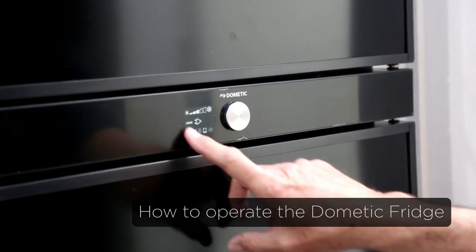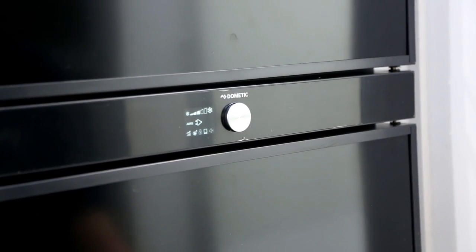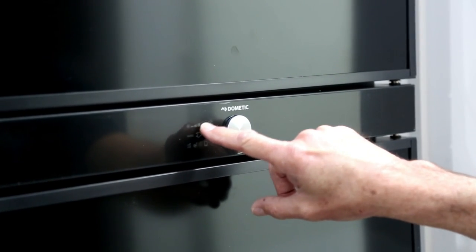This is your main menu here, so you can see at a touch of the button exactly what's happening with your fridge. That's your temperature setting — at the moment three bars out of five.